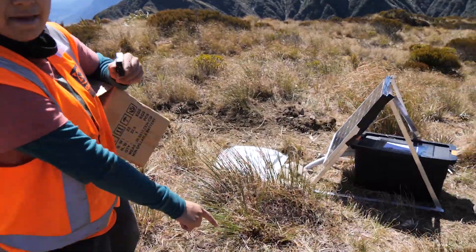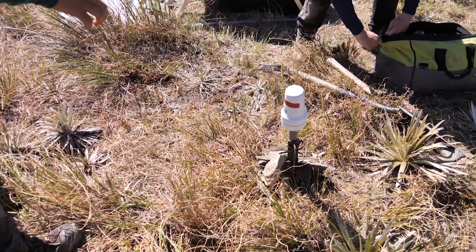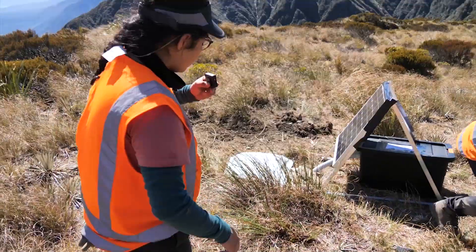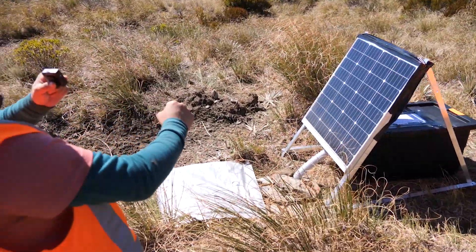We have a telemetry antenna to send the data to us so we can check how the sensor is working. And here we have the solar panel that will provide power to our sensor.